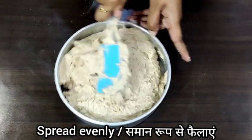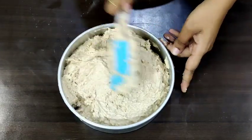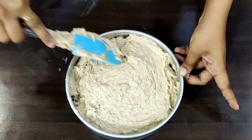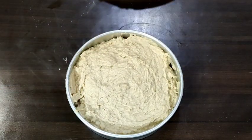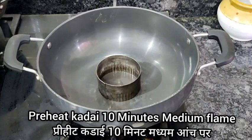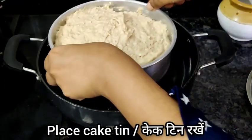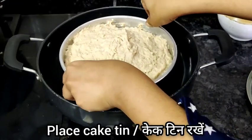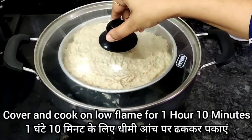Now I am transferring the cake batter into the tin and spreading it evenly. We will place this cake tin into the preheated kadai, cover and cook on low flame for 1 hour 10 minutes.